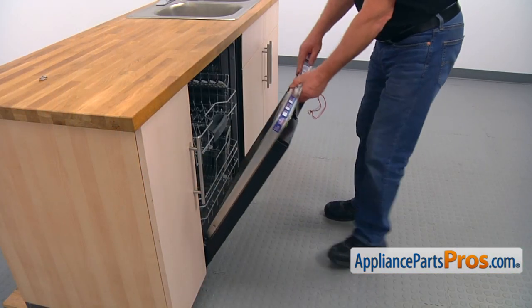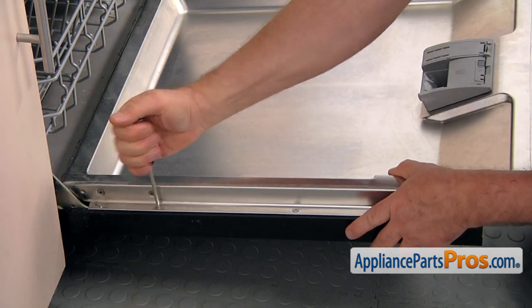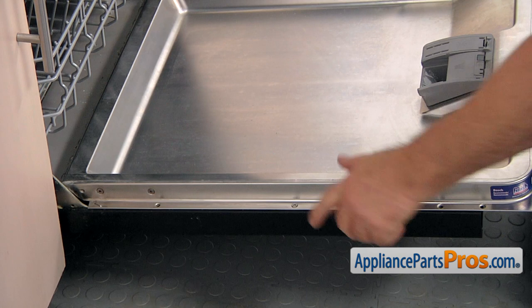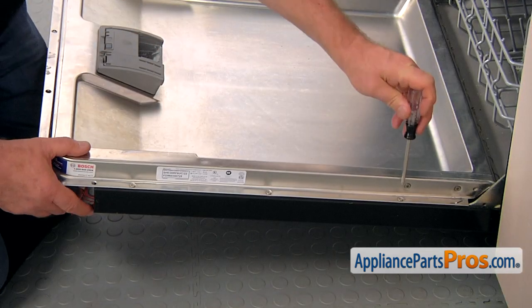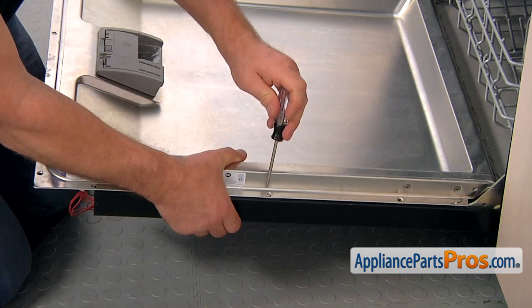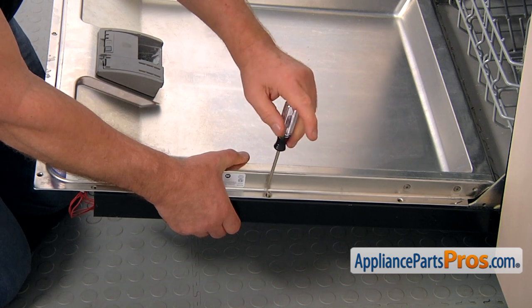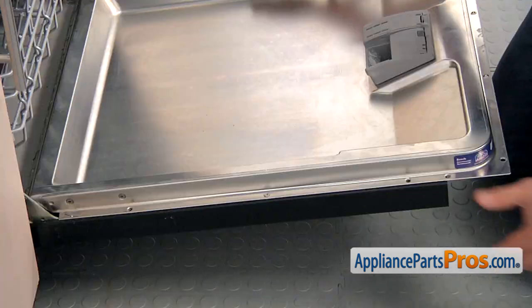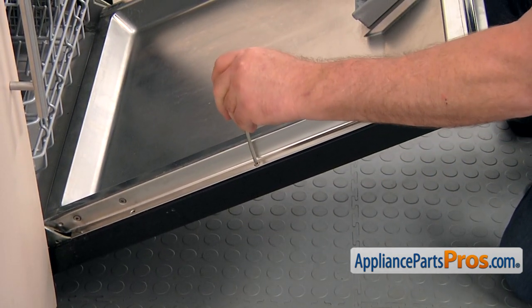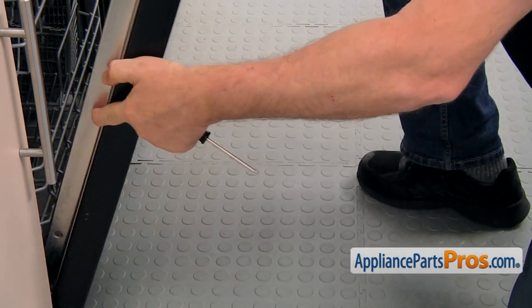We're going to open the door now and take out the six screws that hold the outer door. They are Torx 20 and I'm using that same Torx 20 screwdriver. I'm going to leave this screw in and go to the opposite side and take out the three screws. I'm going to support the outer door, take out the middle screw, lift up the door a little bit, put my knee underneath, and take this last screw out. Now we're going to remove the outer door panel.